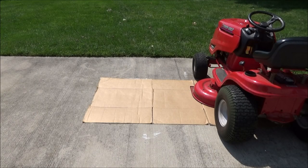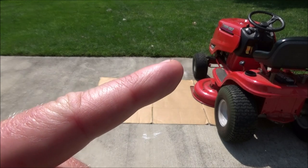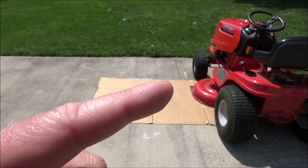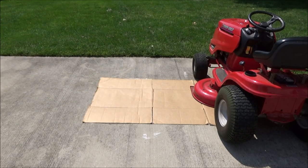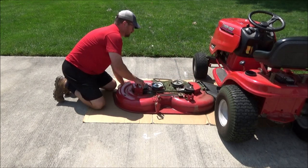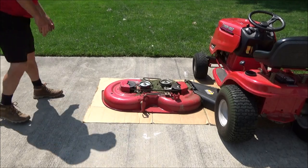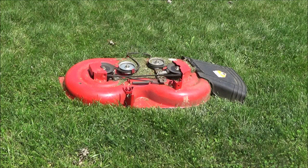The first thing I'm going to do is remove my mowing deck. If you do not know how to do that, I will put a link in the corner of the screen to my video on how to remove a riding lawn mower deck and put it back on. My video pertains to a Troy-Bilt Pony in particular, but a lot of mowers are made by MTD these days so the process looks very similar. So check that out if you think it will help you.